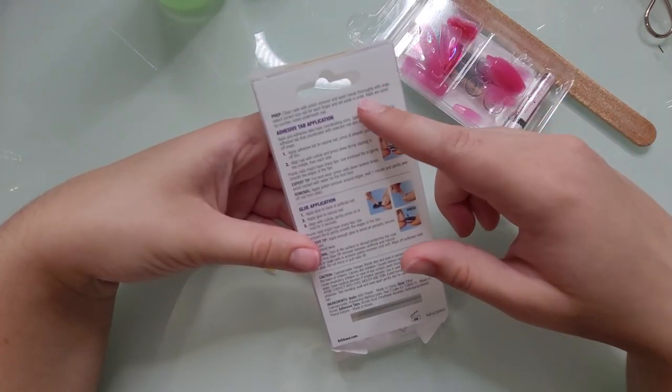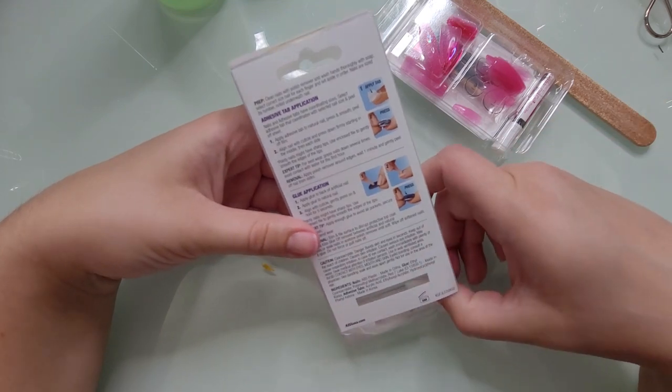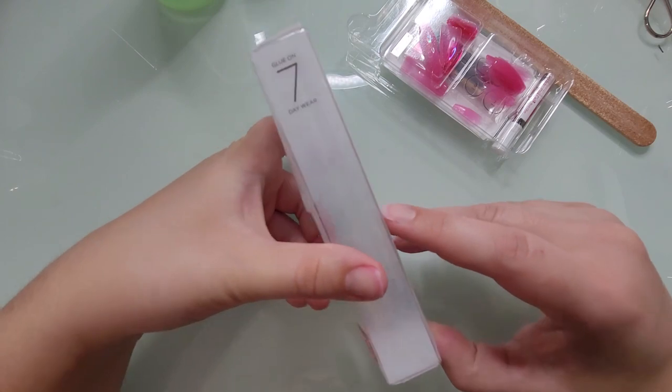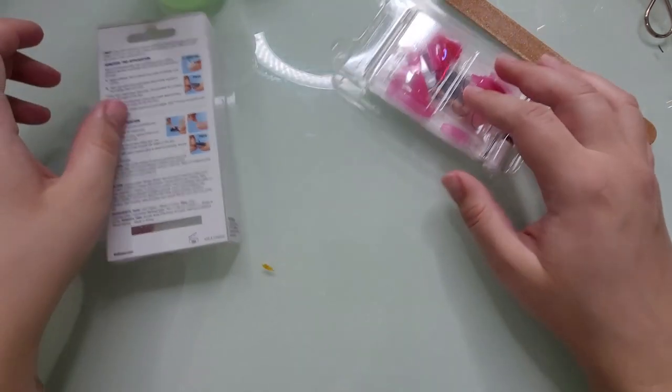On the back of the package, it tells you how to prep your nails, the adhesive tabs, and the glue application. We will be referencing that when we actually get to the application. And it says glue gives seven-day wear — we will see about that.